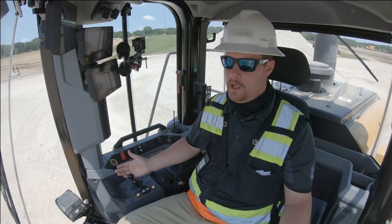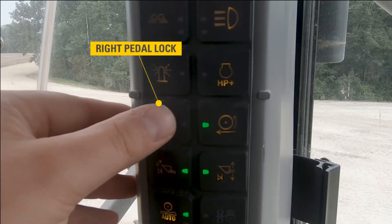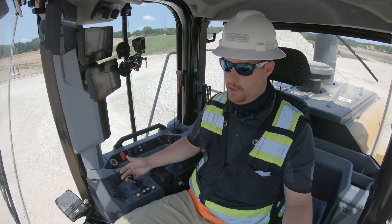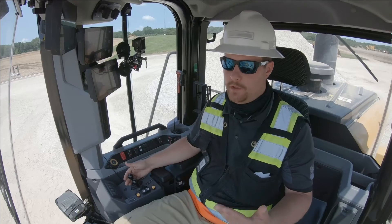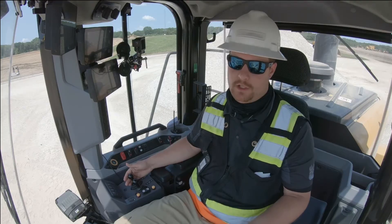In order to turn throttle lock on, I need to come over here to my B pillar, to my right pedal lock button, and activate that button. You'll notice a banner across the screen telling me that the right pedal lock is enabled but not active. I simply then press the throttle to whatever position I want it to be in, keeping in mind that if at any time I need more throttle, I can simply push the pedal down and it will give me the extra throttle I need. As soon as I let off, it will return to whatever position I have it locked in.